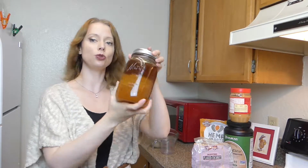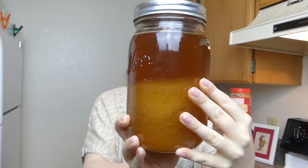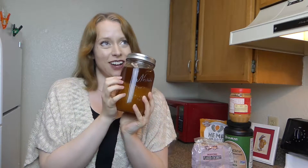Next we're going to be using two tablespoons of honey. This is fresh honey from one of my friends who has about 14 hives this summer. If you are a vegan who doesn't do honey, that's totally fine — feel free to use agave nectar or maple syrup and just keep it at two tablespoons.